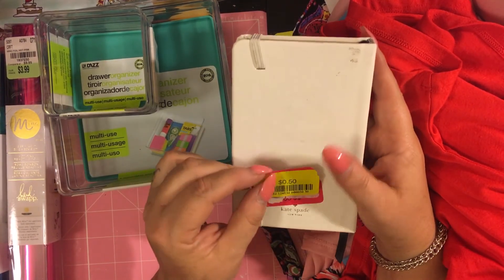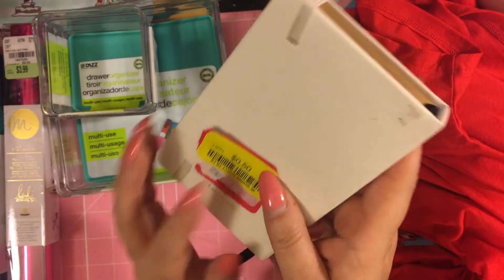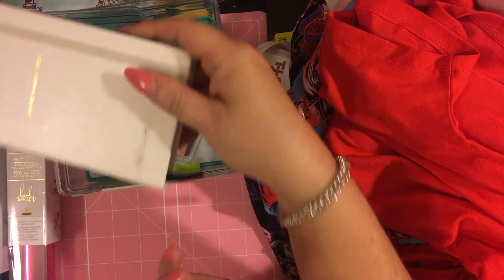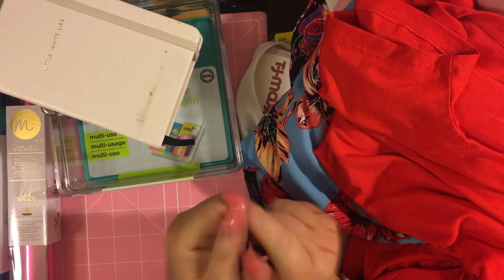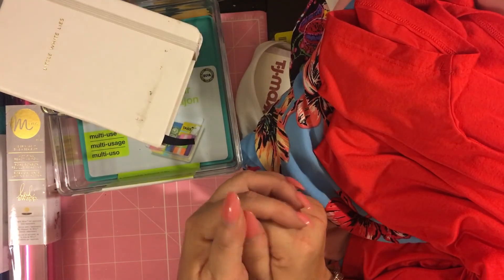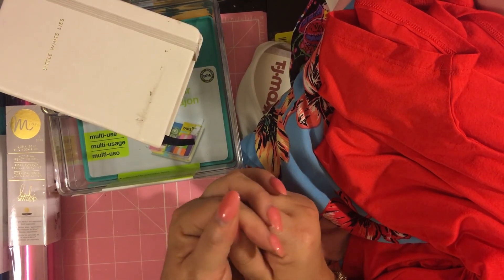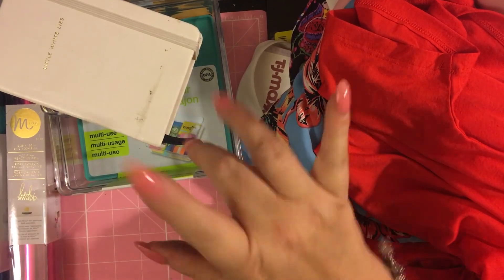You could also get Kate Spade stuff for 50 cents. Anyway guys, that's our haul — subscribe to our channel, comment below, give us a thumbs up, let us know you're watching and enjoying our videos. We'll see you next time. Bye guys! Say goodbye Sarah — bye Sarah, bye guys!